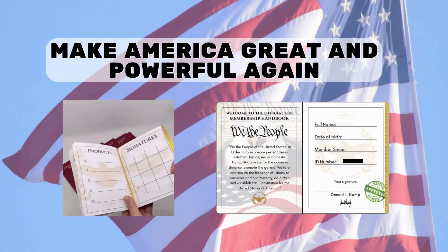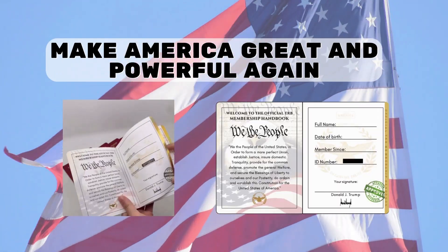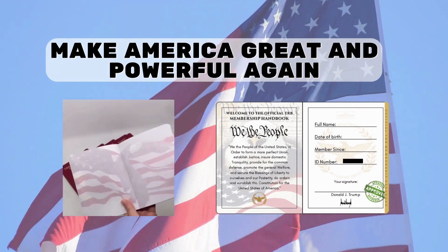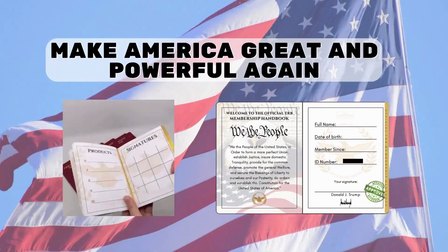This wonderful TRB Manual references Trump's legislation and success. This gorgeous TRB Membership Handbook is made with the finest materials available, with an extraordinary design — an item of great presence and great artistic value.